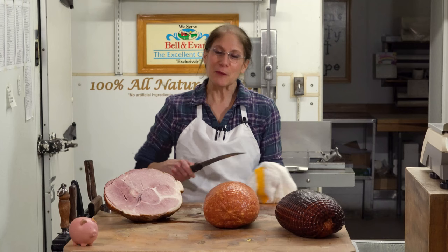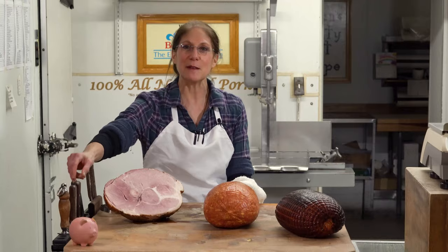Hi, I'm Christine Herman of Herman's Quality Meat Shop in Newark, Delaware. Welcome to my YouTube channel. We're going to be talking about smoked hams today. Are you ready?